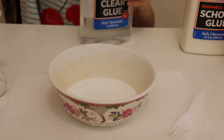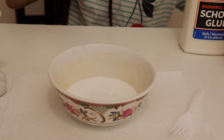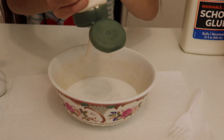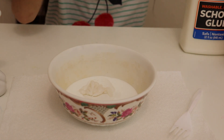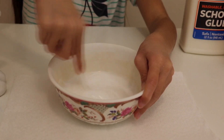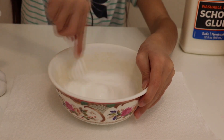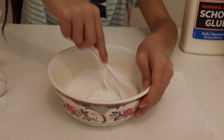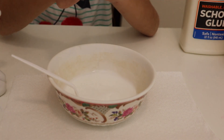Now I'm going to add in some lotion because lotion makes it softer. I'm going to add a little bit more. And then now let's mix. It's not completely mixed, but it's sort of mixed. So now I'm going to add some green food coloring.